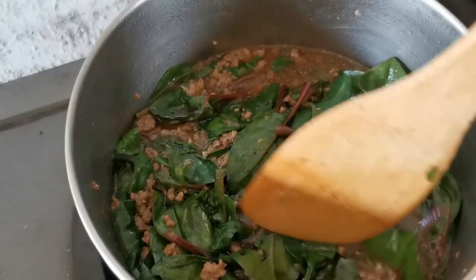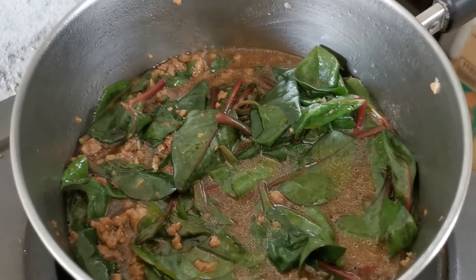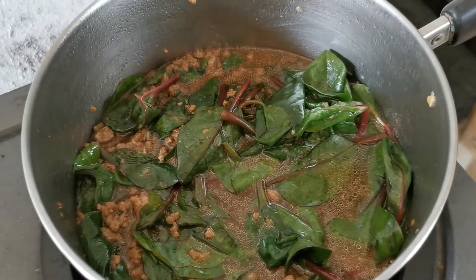I've been mixing for around a minute — ayan na! Ready in less than 20 minutes. You have your alugbate with giniling. You can eat this with or without rice. It's so good.